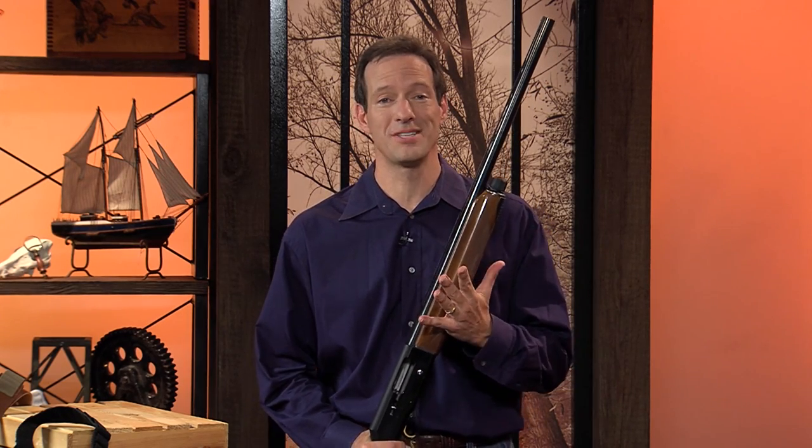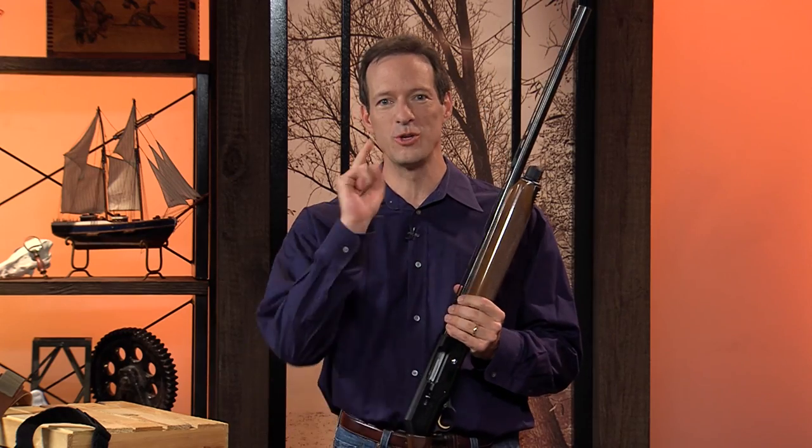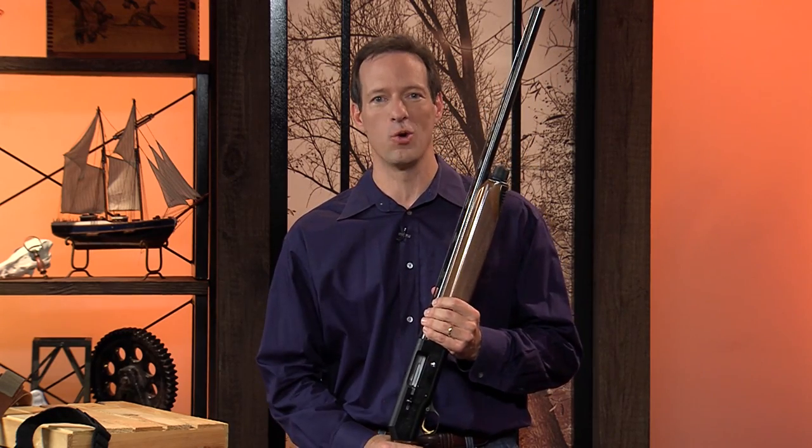Hi, I'm Dave Shimkus, and if you're tired of lugging around your shotgun on the hunt, we've got the solution for you. It's called the Quick Shot Holster.